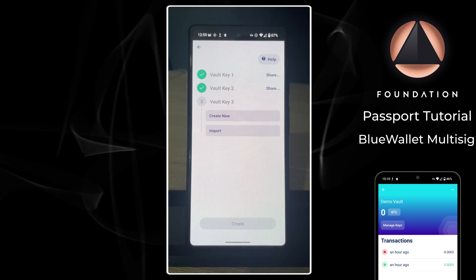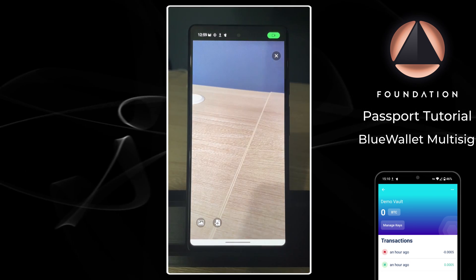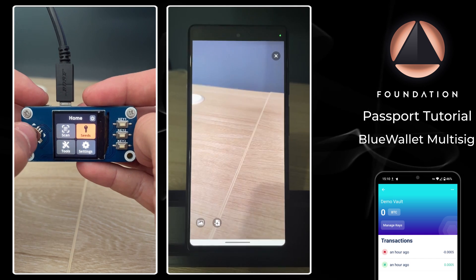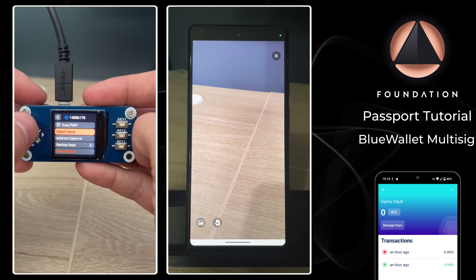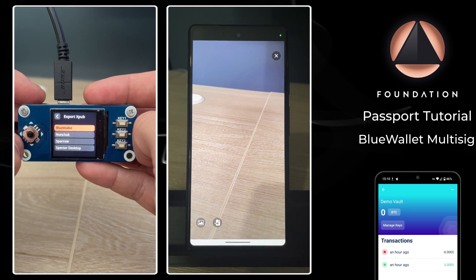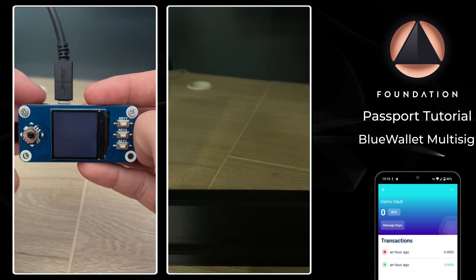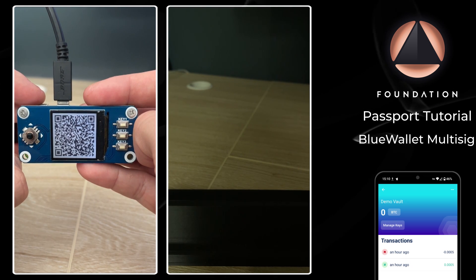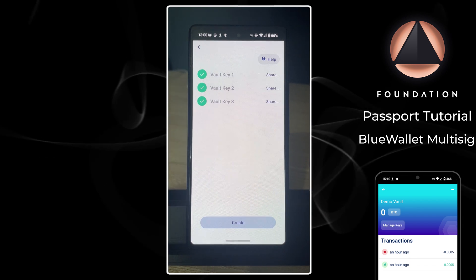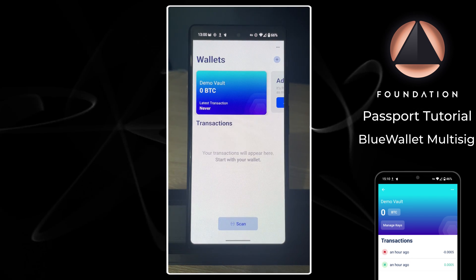Finally, let's do the SeedSigner. On BlueWallet it's Import, Scan. Then on the SeedSigner, with our seed already imported to the device, I'm going to click on Seeds, choose the seed, scroll down to Export xpub, Multi-sig, Native SegWit, and BlueWallet. SeedSigner will show me the details it's about to export, then display that in QR code format to be read by BlueWallet.